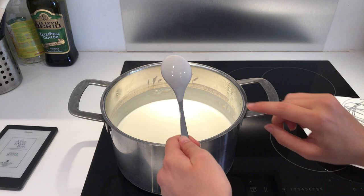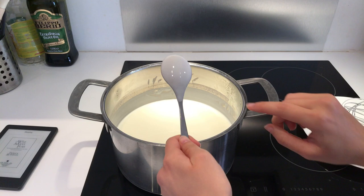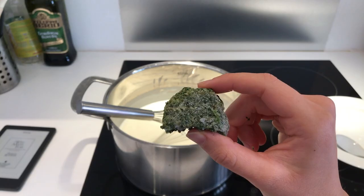20 minutes later you should be able to trace a line across the back of a spoon — that's how you know the leban is thick enough. If you don't see that line, you need to whisk a little longer.